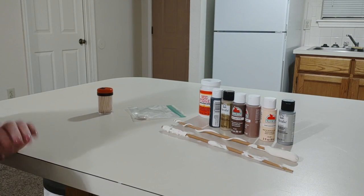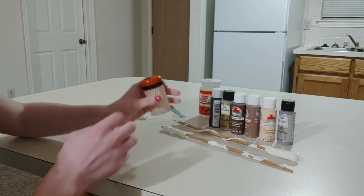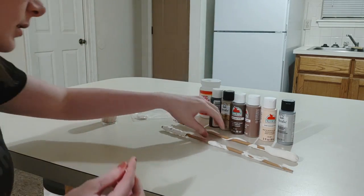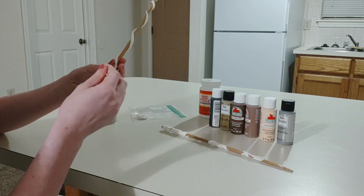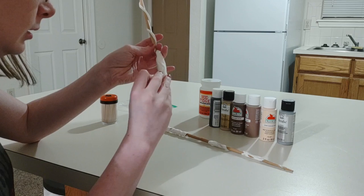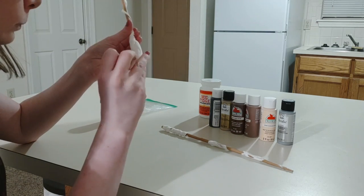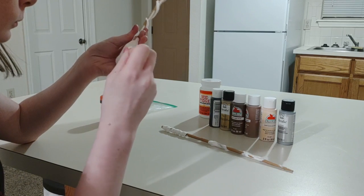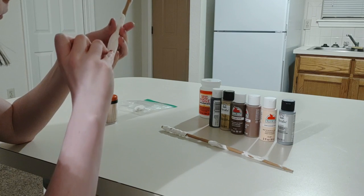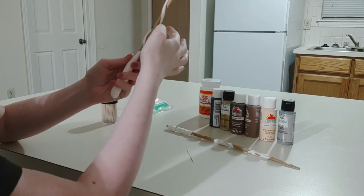It's been a couple of hours and these are not completely dry, but they're dry enough that I think I can do a little bit of the detail work on them. So I'm going to take a toothpick and try to do something on this with a design. I wonder about doing another one going the opposite direction — instead of going like this, going like this, crossing over.